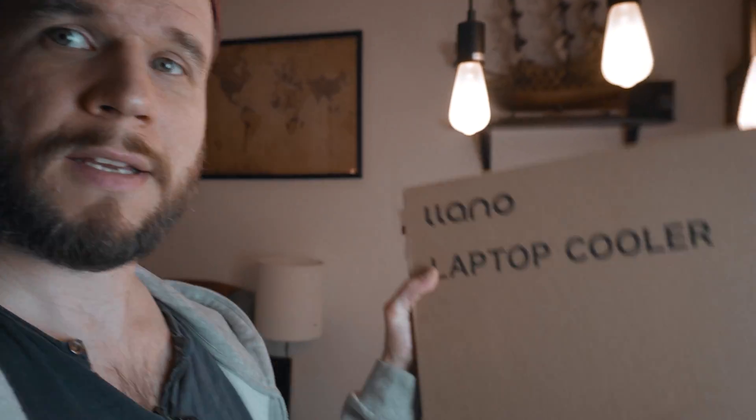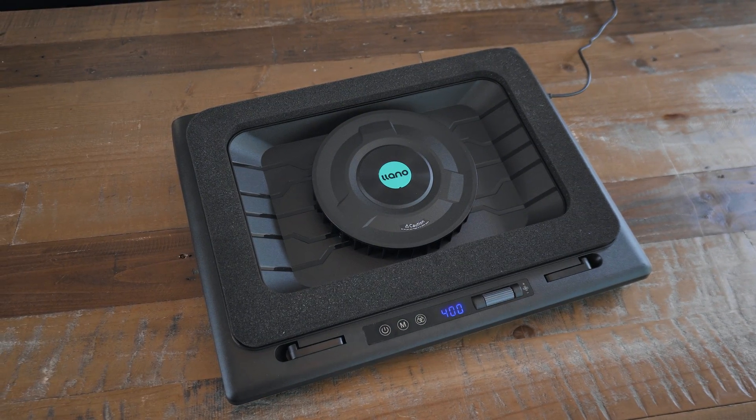Hey guys, what's up? Today we are going to take a look at this — a pretty beefy and pretty big laptop cooler for those laptops that run too hard. So before we begin, let's unbox it together and then talk about it.